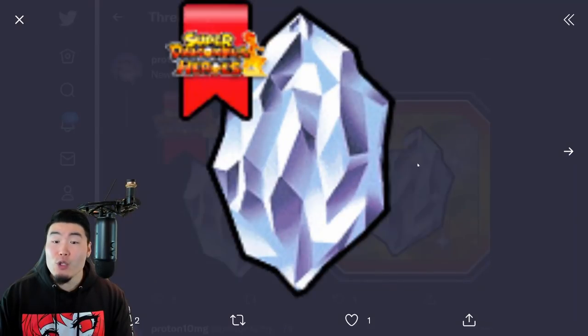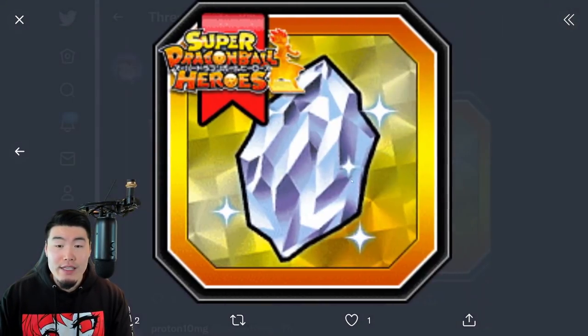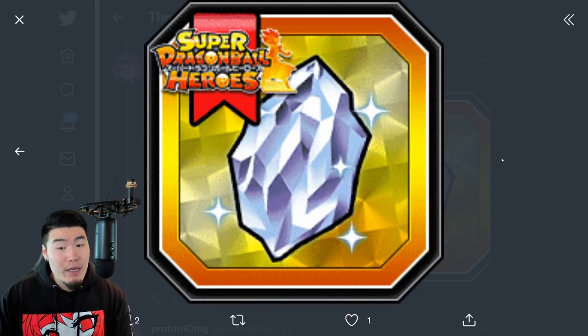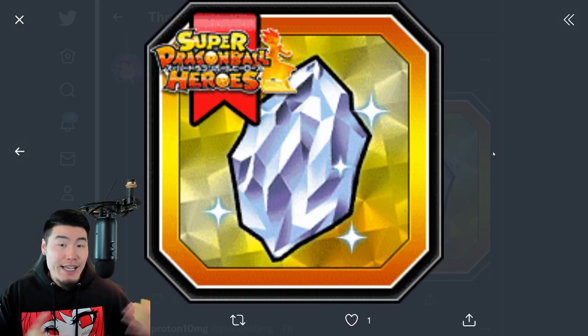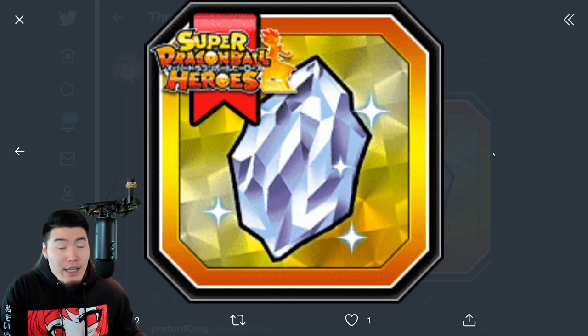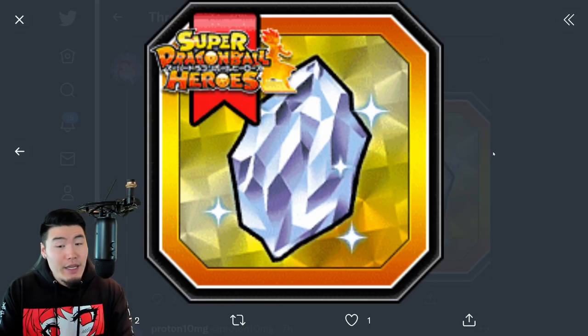We have a new Trade Jewel. This is kind of interesting - it's a new stone, and we don't really know exactly what it's for. Maybe we can use it to exchange for an older Heroes unit, which is kind of cool. I'm hoping it gives us the option to get all units up until last year's collab. Maybe it's part of a Dragonstone pack you have to buy, or if it's free to play, that'd be even better. I'm hoping it's free to play.